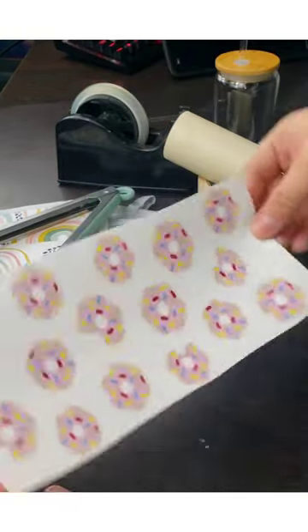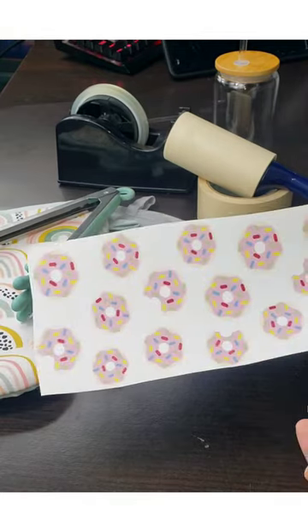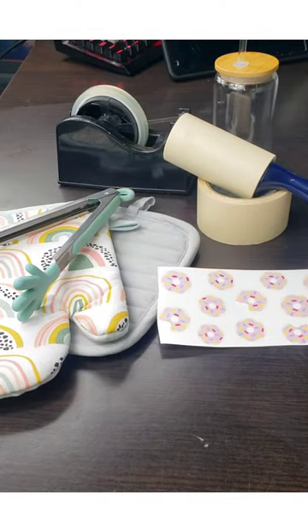You will also need your design. I went ahead with this donut design. My dimensions were: width was 8.368 and height was 4.180. Keep in mind, your dimensions may be different from mine based on the design you use. But yes, guys, that's what you'll need to get this started. So let's go.